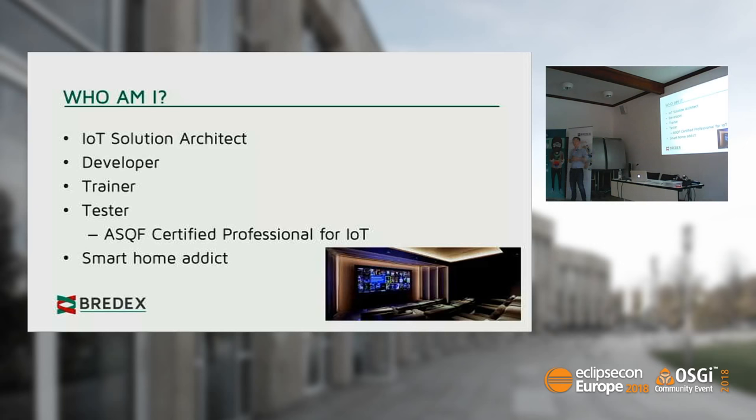I'm also a smart home addict. I love smart home. That's not my home cinema — mine would look a bit different; I'd choose another one because it looked a little better.